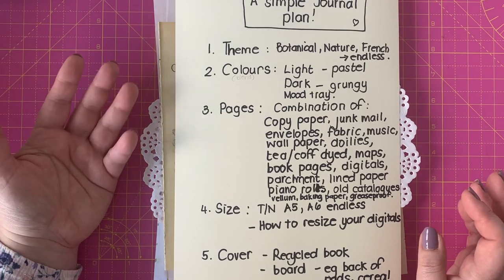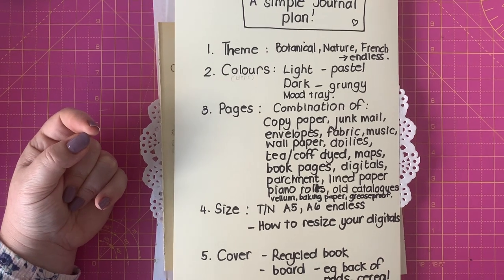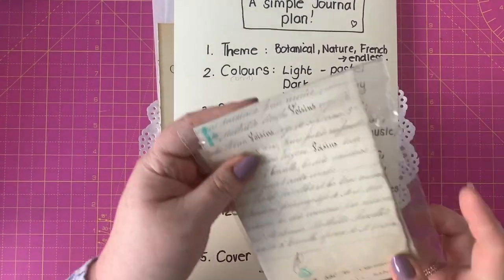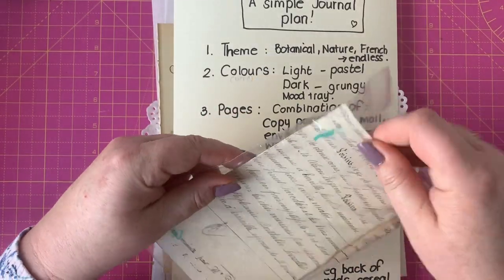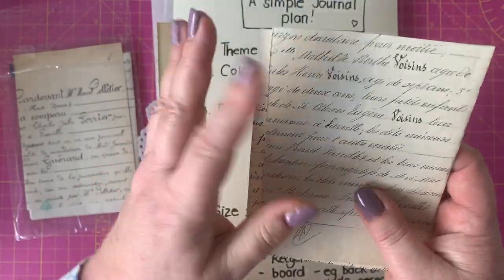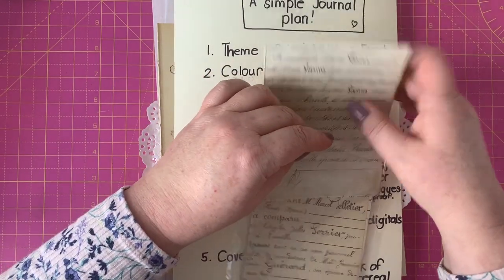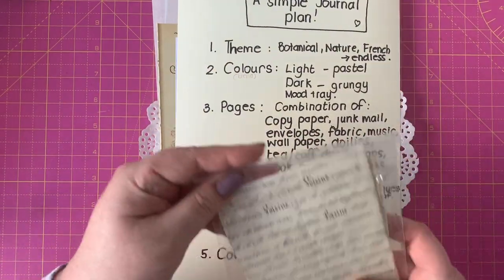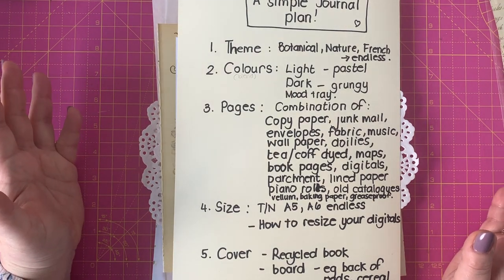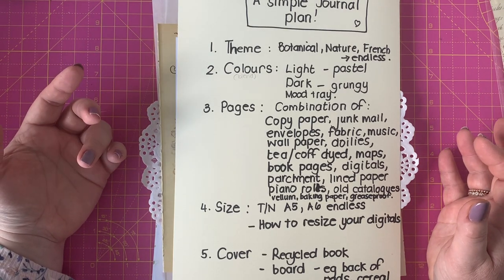Piano rolls are another option — that paper is nice and thin, creamy, and beautiful to use. Any old catalogues, leaflets, or letters work too. You can often buy little snippets of old letters that always have beautiful fonts and lovely paper. Have a look and see if anybody is getting rid of anything — ask family, ask neighbors. Catalogues, leaflets, all sorts of things would work. Hopefully that gives you an idea about some of the things we can use for pages.